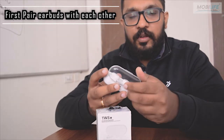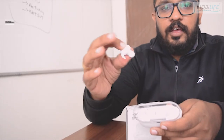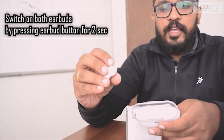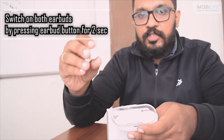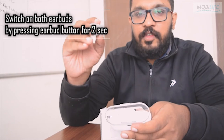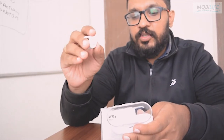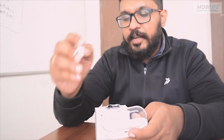Now to switch on the earbuds, you will long press the center of the earbuds for 2 seconds. When you press it for 2 seconds, you will hear a voice saying 'power on.' Along with the instruction 'power on,' you will also see that at the center of the earbuds, a red and blue light keeps blinking.